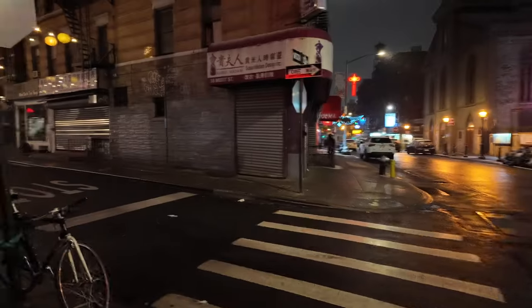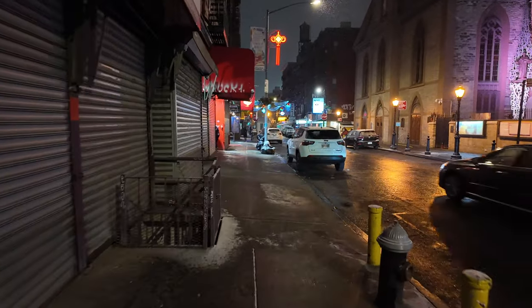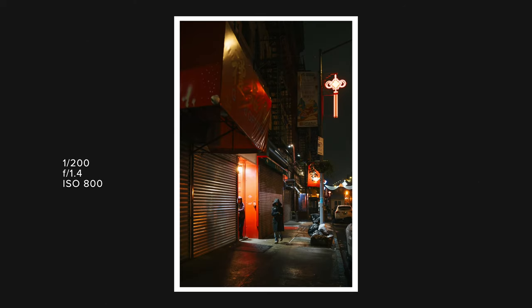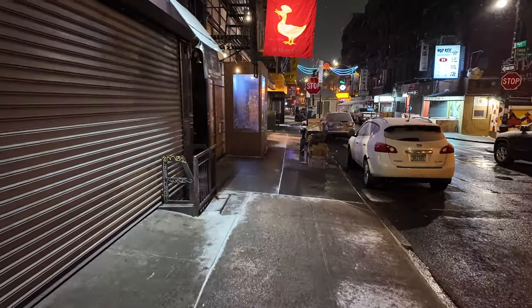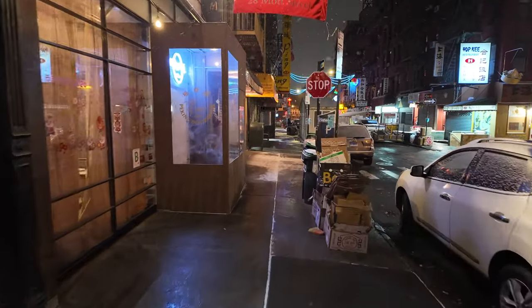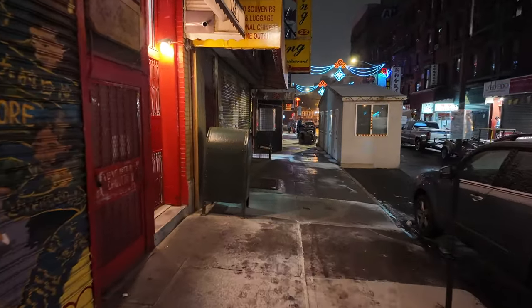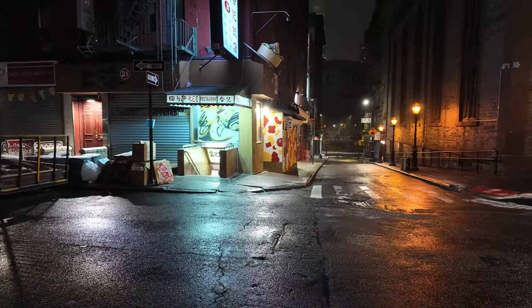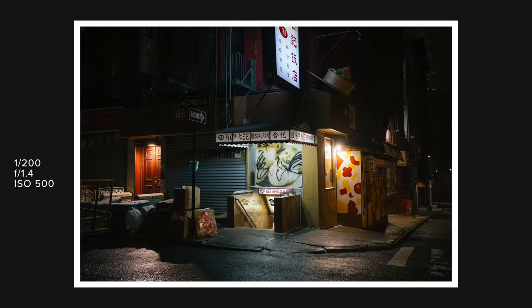I want to start off by talking about what I'm looking for out here. Shooting at night is complicated because obviously there's no sun, which is usually our main light source. But shooting at night allows us to shoot with artificial light — all these lights around us — and that introduces a much different scene. The light bends and shapes in different ways, comes from all these different sources, colors really pop while others die off into dark shadows. The first thing to look for is these artificial light sources, which is exactly why I came here to Chinatown where they are absolutely everywhere.